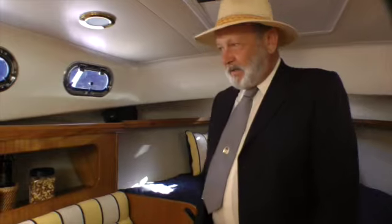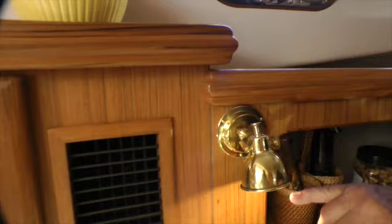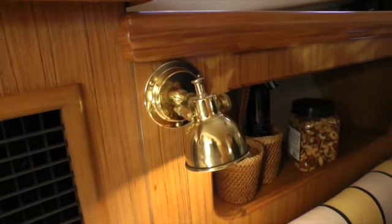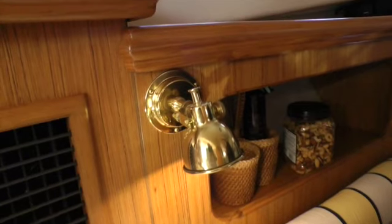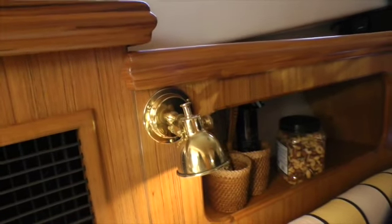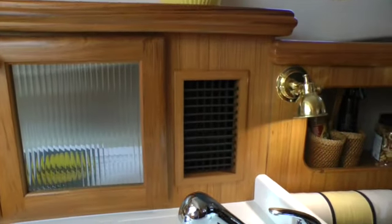We went to Denmark and bought Cabin Denmark lighting. These are gold-plated — not because we want to buy the gold, but because gold doesn't tarnish. We changed the lighting to LED and reduced our burden on both the air conditioning and the battery to one third of what it was before.